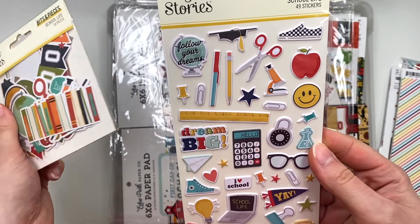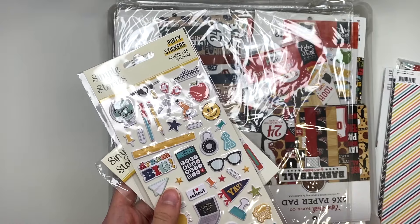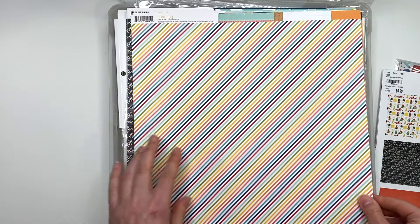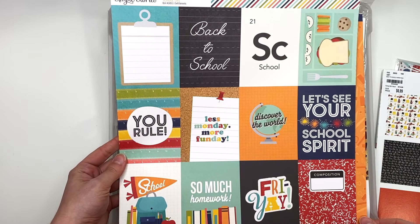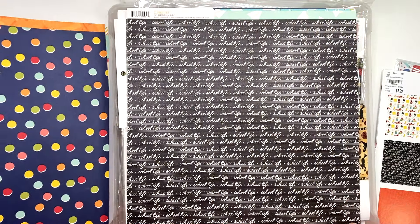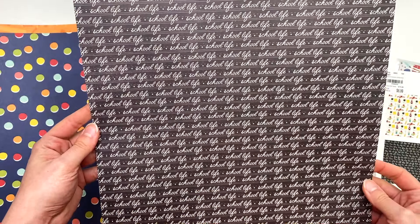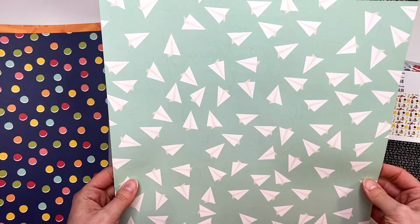Here are the puffy stickers. Going through the actual paper — you have this paper and a bunch of three by four size cut-aparts. I don't know, should I make some three by four size notebooks out of this? Do you think anybody would want some school-themed three by four size notebooks? Maybe not necessarily this collection but in general — what do you guys think?